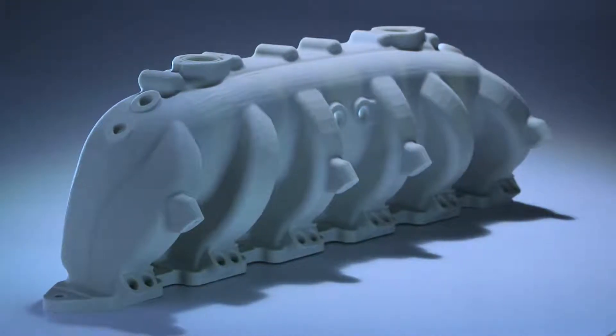Laser sintering produces real parts, not just prototypes. It's very, very functional. So you can actually do field testing and functional testing on a part.